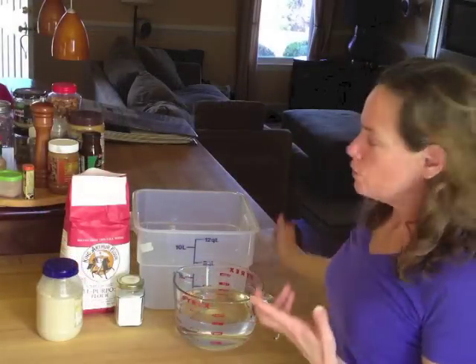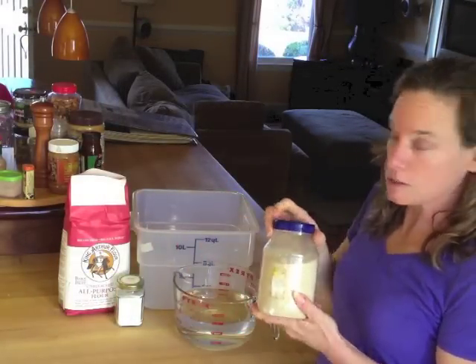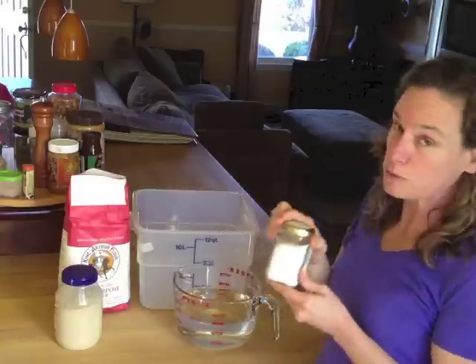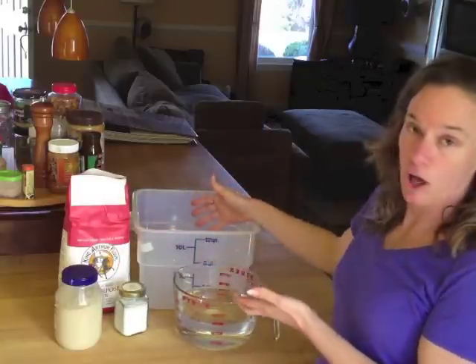The recipe is so simple. You take 13 cups of flour, 3 tablespoons of yeast, 3 tablespoons of salt, and 6 cups of water, and you mix it all up in a big container.